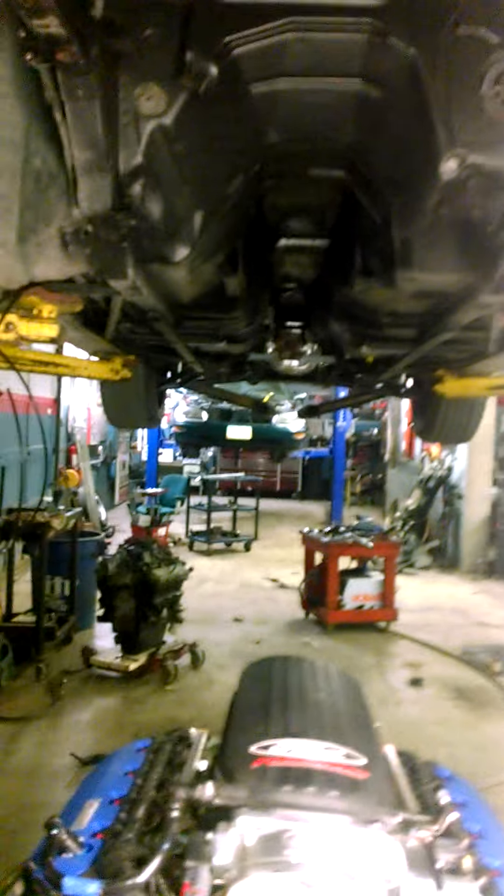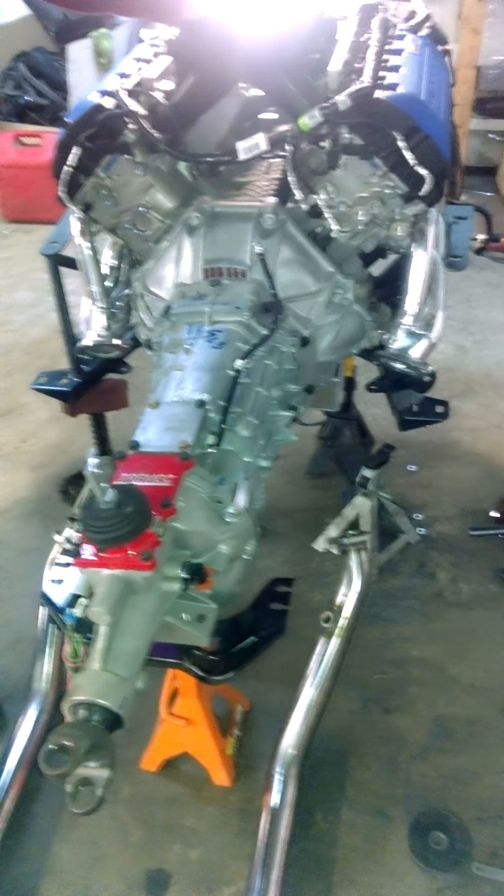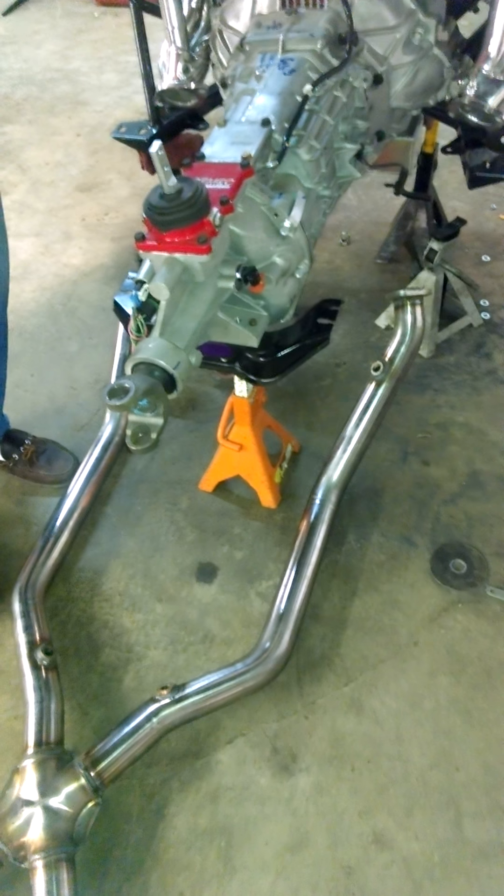The rear end, driveshaft, and Steeda cat-back exhaust all came off the same car. Originally I was going to put a T56 in this car, and the T56 driveshaft would have been the correct length. But this IRS mounts with a slip yoke, so we're going to have to get the driveshaft shortened about an inch and a half. But we'll be able to use the Cobra driveshaft.